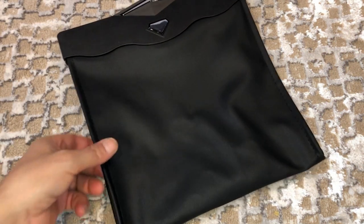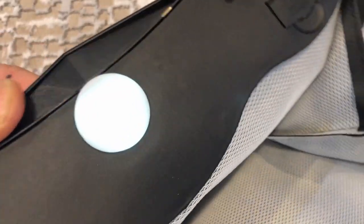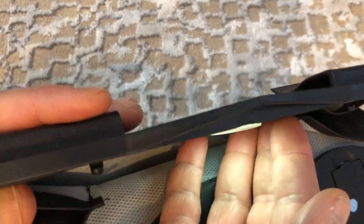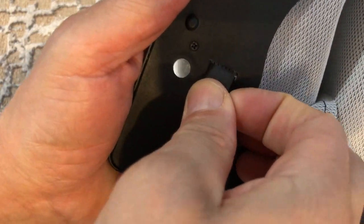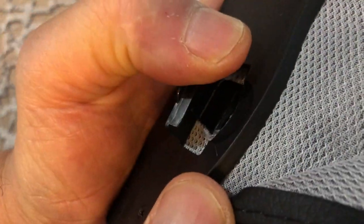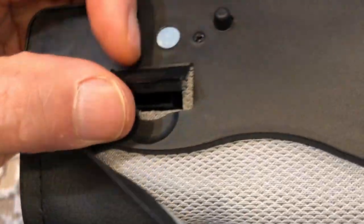It feels really good — the material feels strong. It's kind of pricey if you ask me. It has a little light, as you can see. Let me move to a better-lit room so you can see the light better. It's got a little light, and I think this is the battery compartment here — though I'm not sure what this opening is.